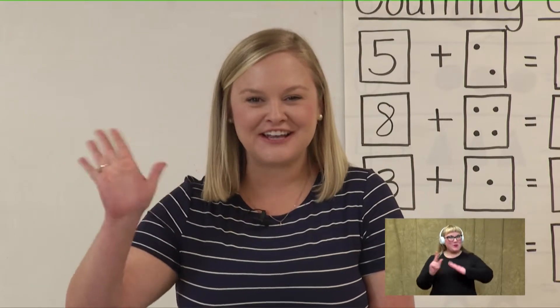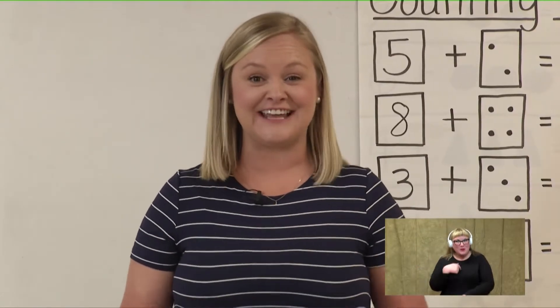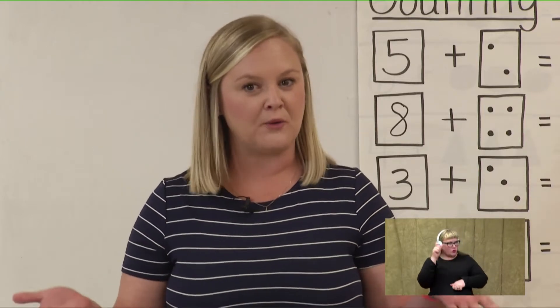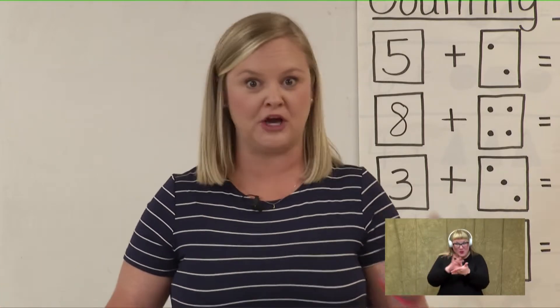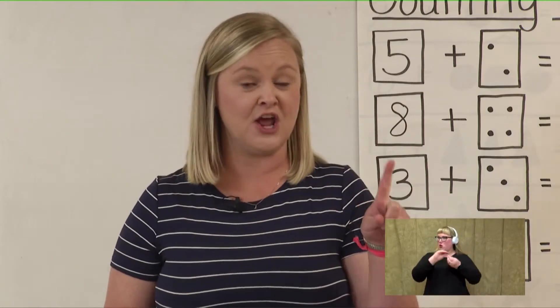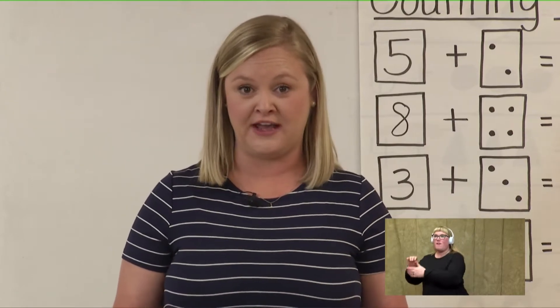Good morning, kindergarten friends. Welcome back to kindergarten math. I am so excited that you are here with me today to count and work some math problems. Do you remember what we started learning on Monday? That's right — we are counting, but we are not starting with the number one. We are counting on from any number other than one.